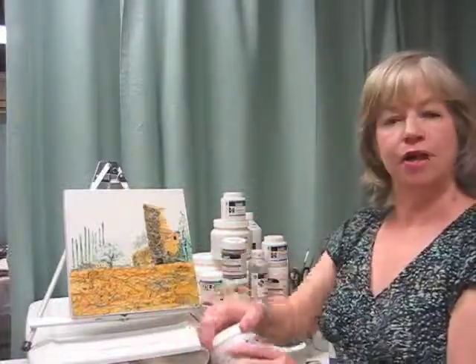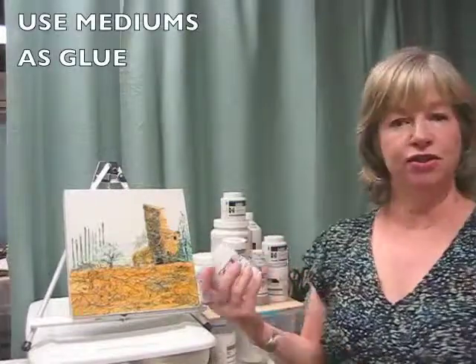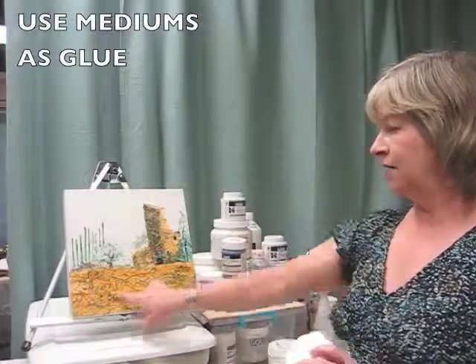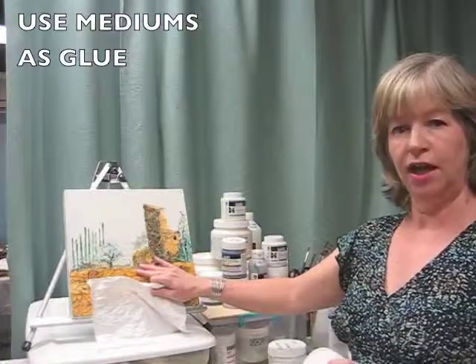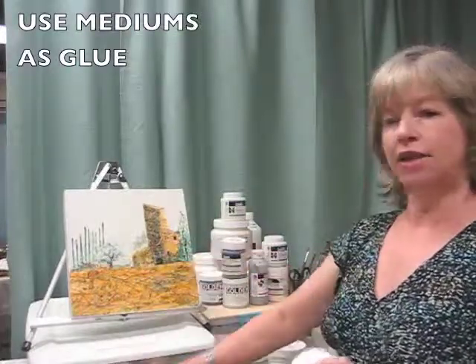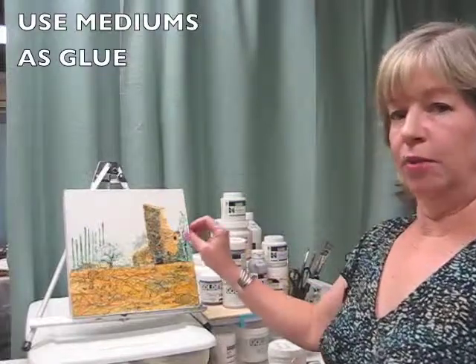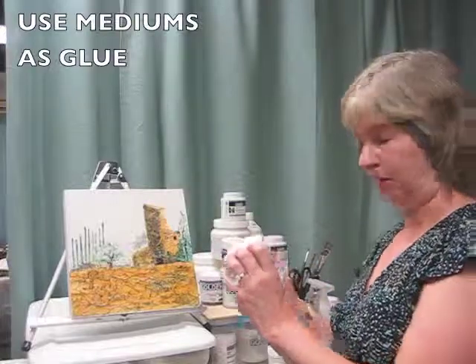The second thing you need to know about this is that all of these have glue-like tendencies, so you can use them with collage or you can add other additives to your painting. In this example, I have glued on crumpled rice paper using a soft gel. You can glue other kinds of paper for collage, or you can add in little bits of sand or found objects to stick to your painting with just about any of these.